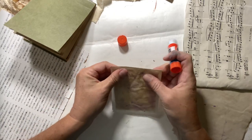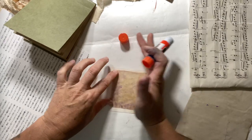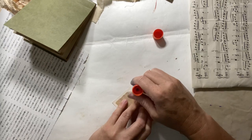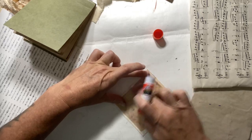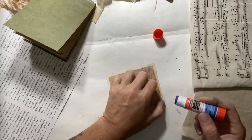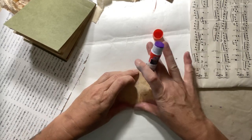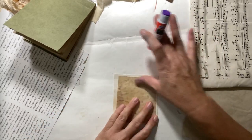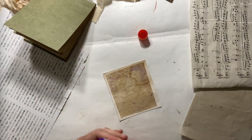Nothing straight. There we go. Maybe a little bit more glue. The vellum is pretty thick so this glue may or may not hold. If it doesn't, I'll break out the serious glue. I'm going to sew around these edges as well if you like to sew — add even more texture to it. There we go, good enough.